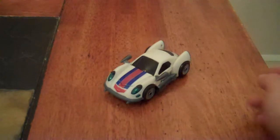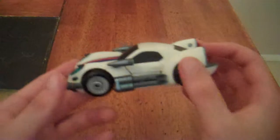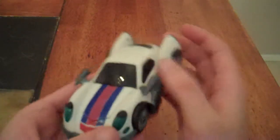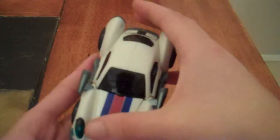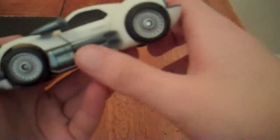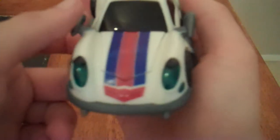Here we have him in his alt mode, in which he takes the form of a stylish sports car. The main color is white, with some black windows, and paint decals of red and blue — a racing stripe down the front, some nice exhaust pipes on the sides, spoke-like hubcaps, as well as the Autobot Elite Guard symbol with the wings on the side, painted in traditional red rather than silver like a lot of the other Autobot symbols for Animated.